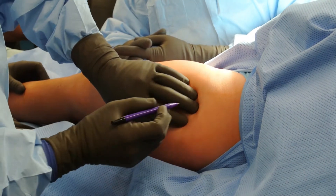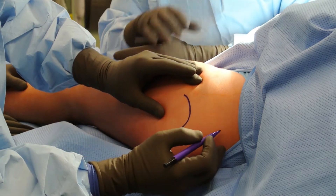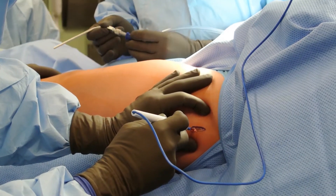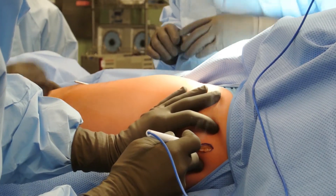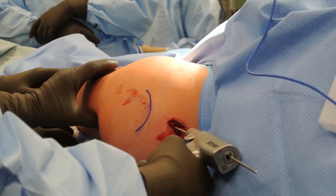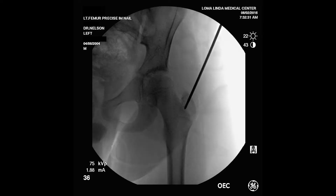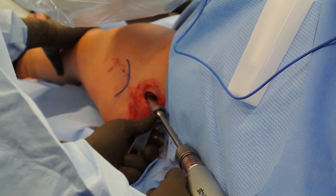The bony landmarks are palpated, the greater trochanter is marked, and an entry point in the skin approximately 5 cm proximal to this is established. It is not necessary to make the entry incision more than about 2 to 3 cm in length for most cases. The dissection is carried down to the greater trochanter, and a guide pin is placed into the tip of the trochanter. In this patient, we are planning to use a 10.7 mm diameter nail, and thus a 13 mm entry reamer is used.